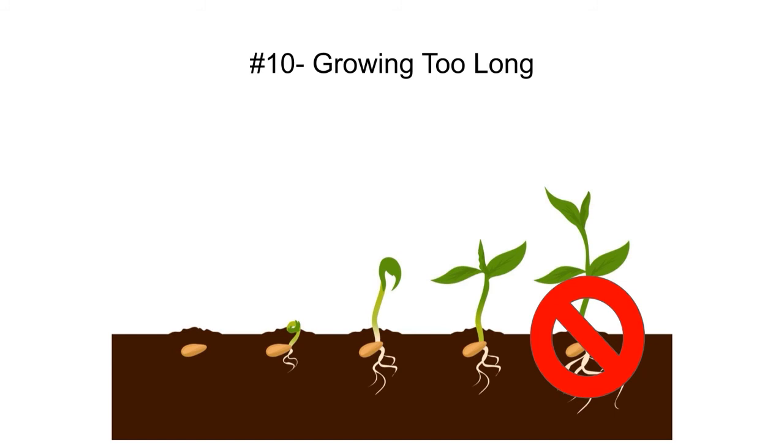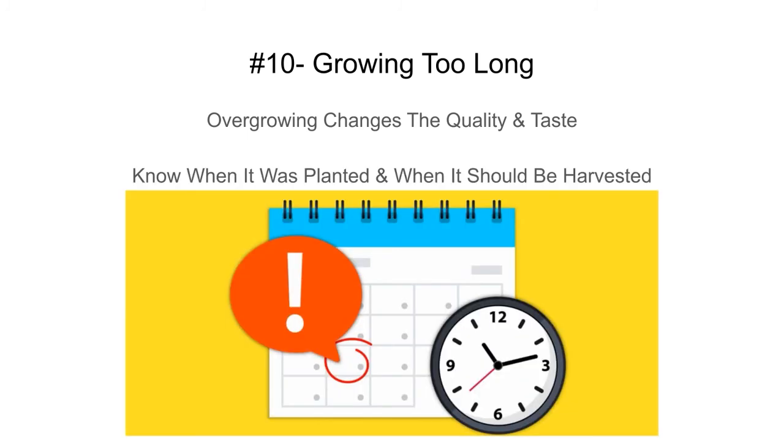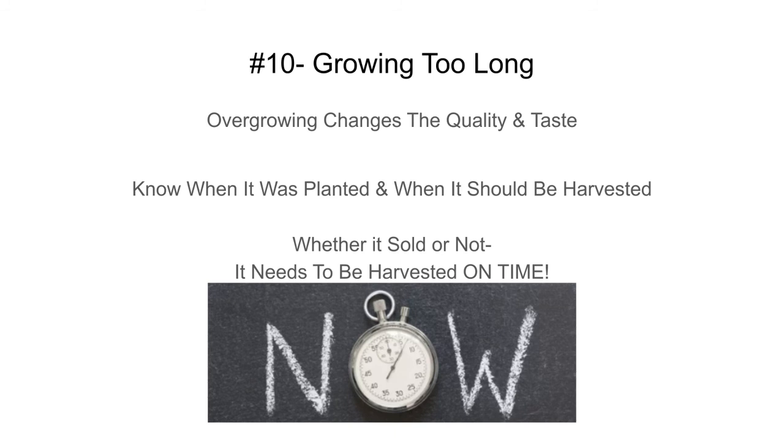Mistake number ten: growing too long. When you get true leaves, the product gets bitter and the taste changes. Sunflowers especially taste worse once a true leaf appears in the middle. Always taste your product to make sure it's good. Know when it was planted and when it should be harvested — use a program, spreadsheet, or write it down. Whether it's sold or not, harvest on time. If it needs to be harvested and won't sell, give it out as free samples, eat it yourself, donate it — just don't let it overgrow.